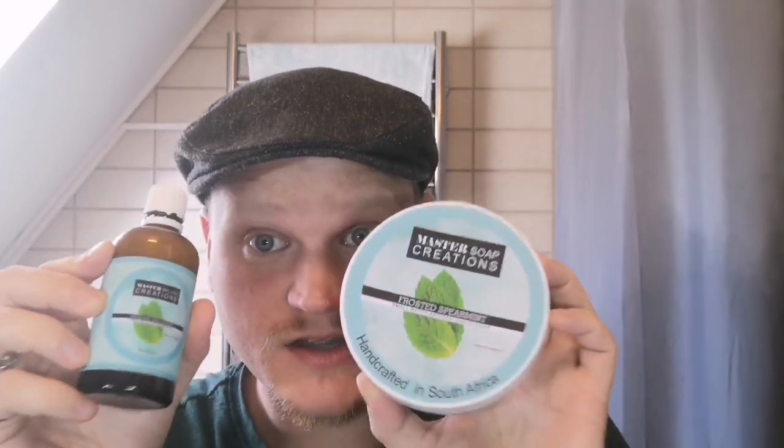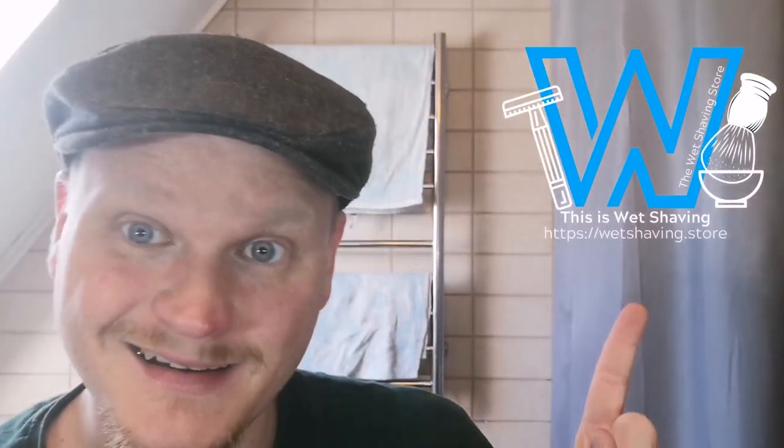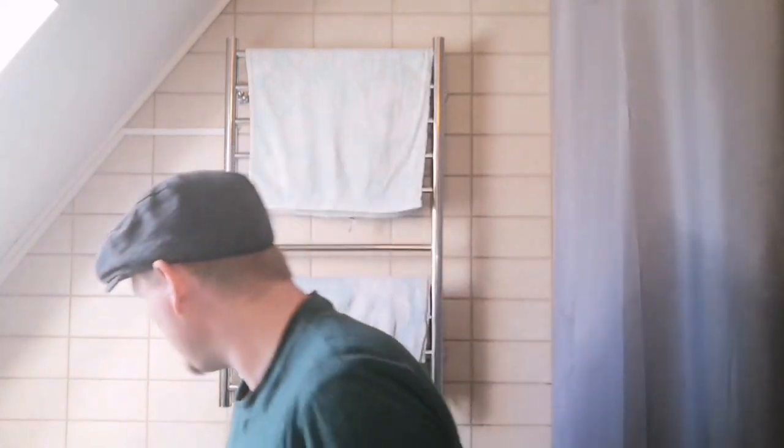Using the matching splash as well. You can get both sets at the wet shaving store. Fairly priced, great products. For pre-shave, just to add to the menthol feel because I'm missing menthol now — Proraso Green.